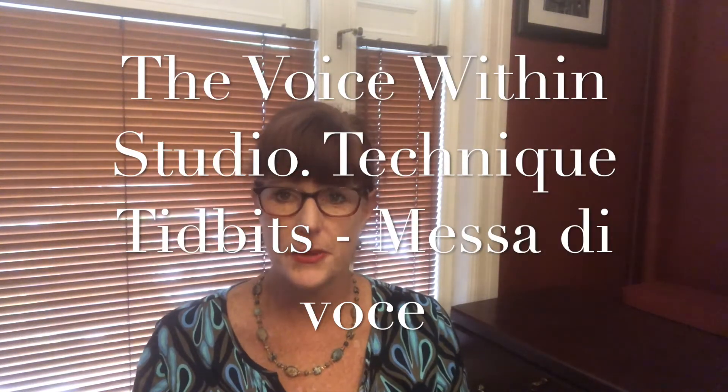Hi, this is Carol Buscott from the Voice Within Studio. Today we're going to talk about Messa di Voce, which is an old exercise. There's some dispute as to whether or not it came about in the 1600s or 1700s. Messa di Voce means, in Italian, placing the voice.